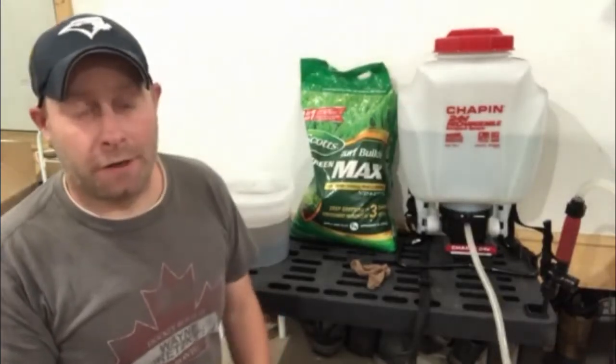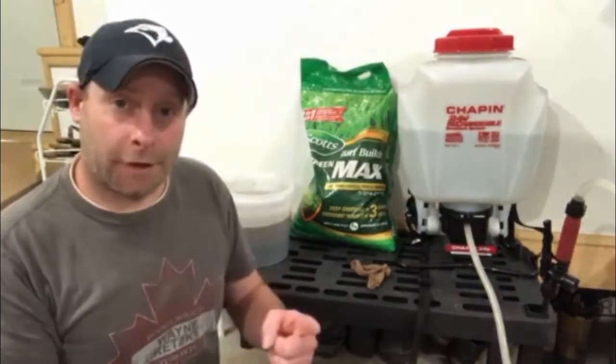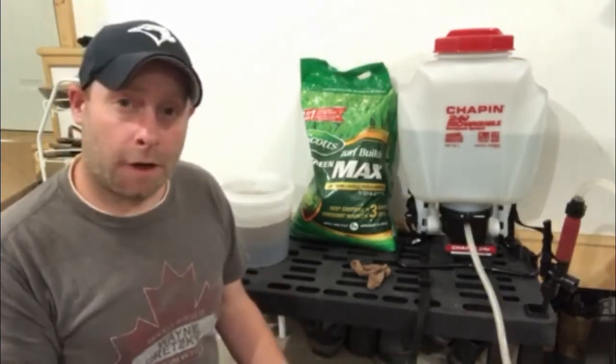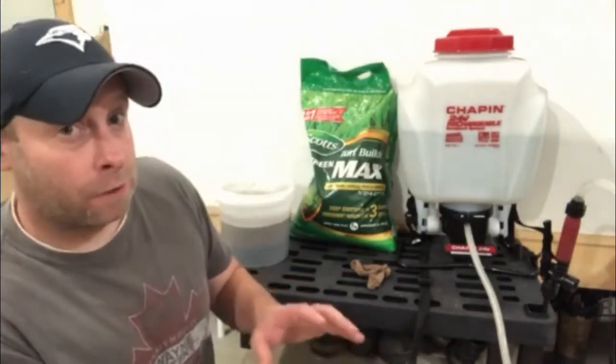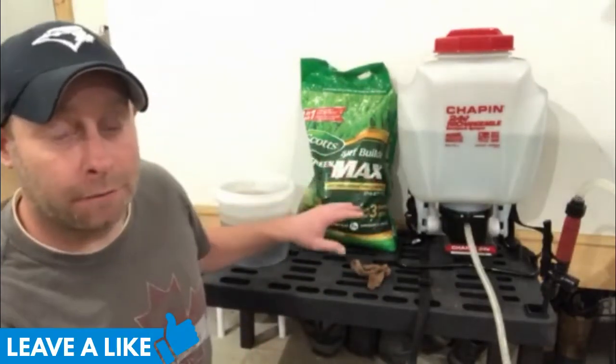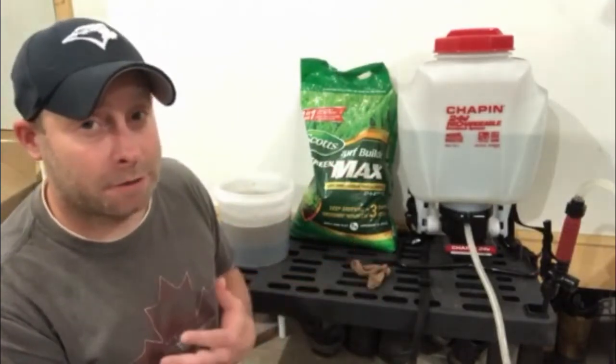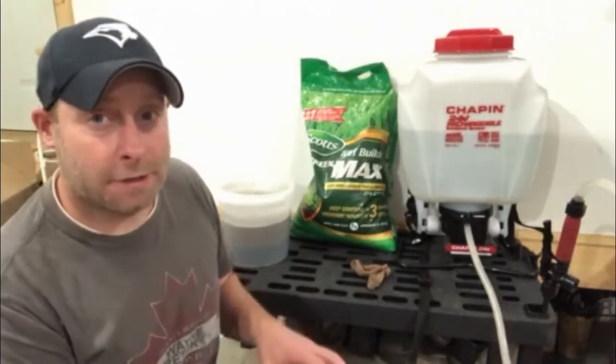What's up guys, welcome back to the channel. If you're new, thanks for stopping in — I really appreciate it. Don't forget to click that subscribe button, it'll help me out a lot. So today what I'm doing is I'm going to try and put down a granular fertilizer in a liquid form. I've never seen anyone do this — there might be a video out there but I personally haven't found one, so I want to test it out and see what happens.